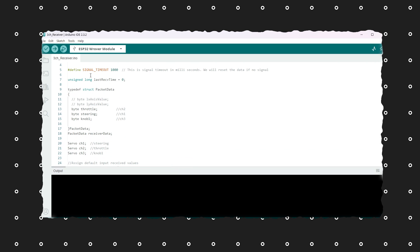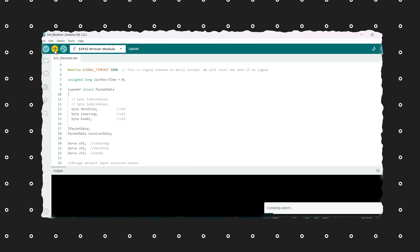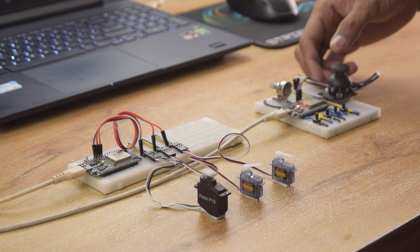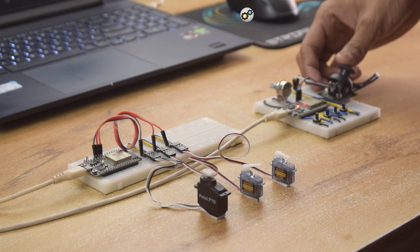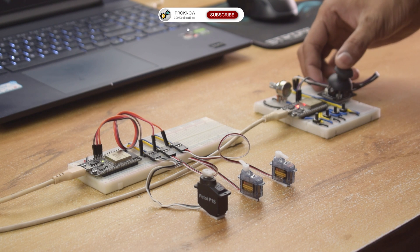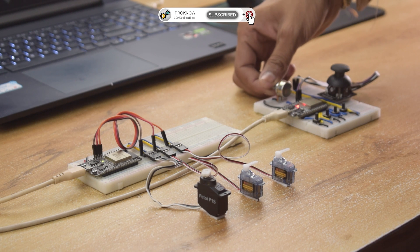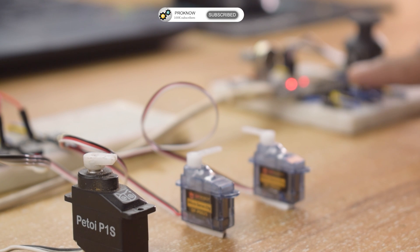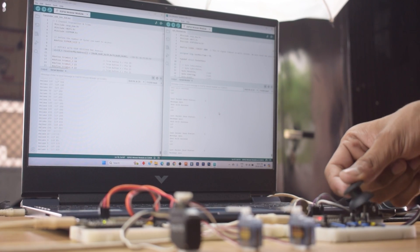Now open the receiver code, select the right board and port, and hit upload. The code has been successfully uploaded in the transmitter and receiver. Now let's check the results. As you can see, the transmitter and receiver are working fine. Its streaming feature is also working as expected. You can also see the data on the serial monitor.